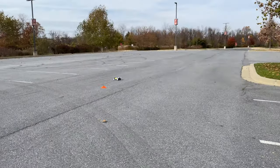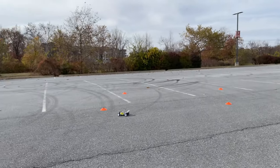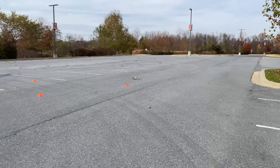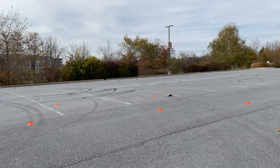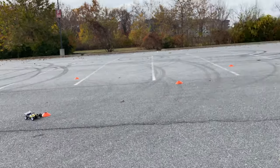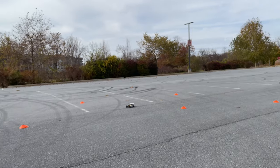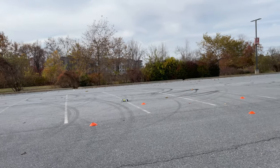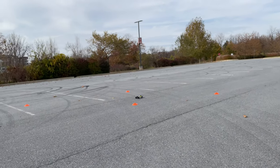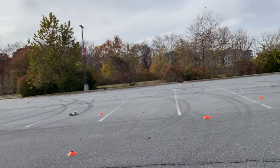Guys, I really hope I have this thing in the camera — I'm just really enjoying myself. Well, rearranging the track already, and this guy handles.